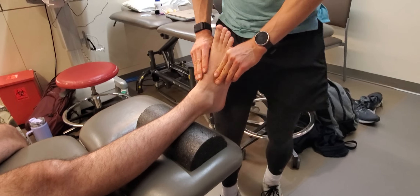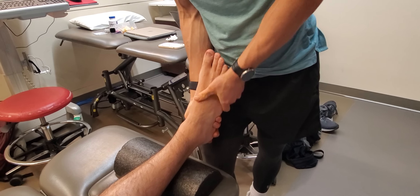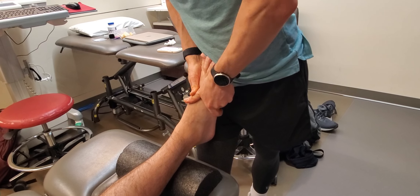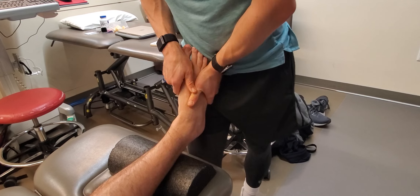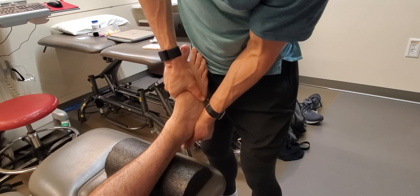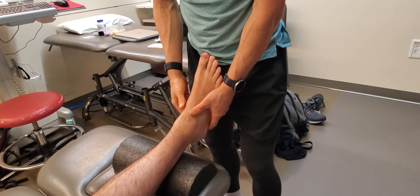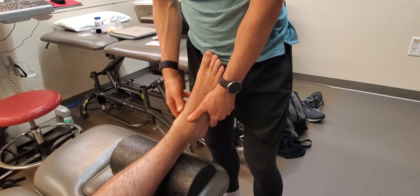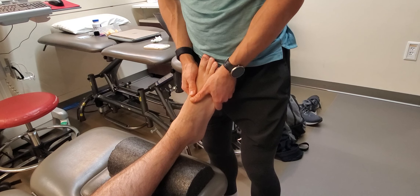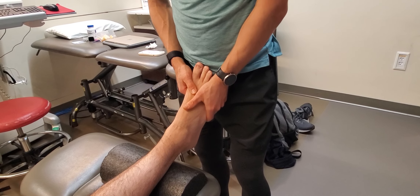The other thing to consider is hindfoot versus forefoot dissociation. I dorsiflex and look at how well they can go into that pronated forefoot position. Then I cap the hindfoot and look at that dissociation. Oftentimes if there's a restriction in the hindfoot — such as the talocrural or even the subtalar — they will also demonstrate stiffness distally. But if you address the proximal restriction, I often find that will improve mobility distal to the foot and ankle.